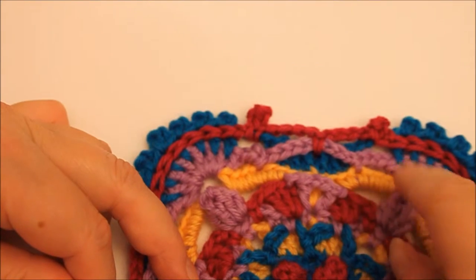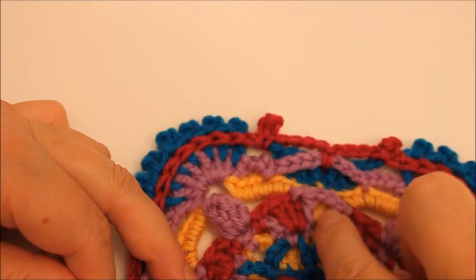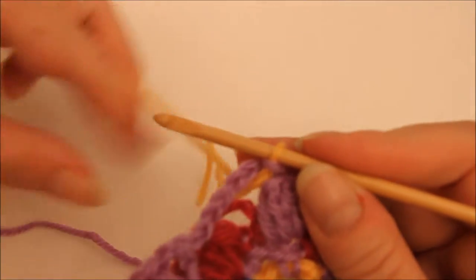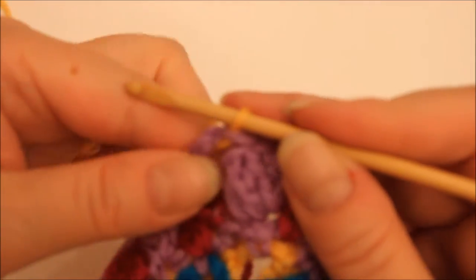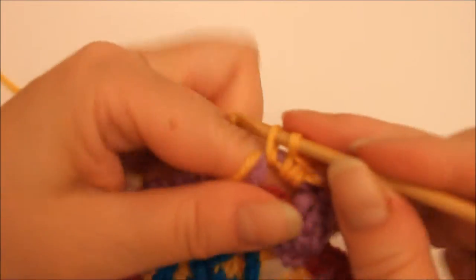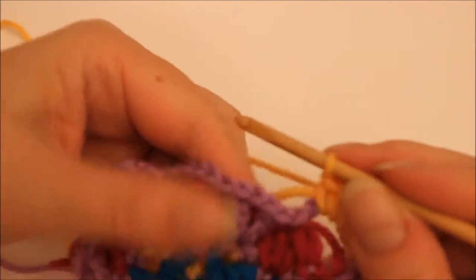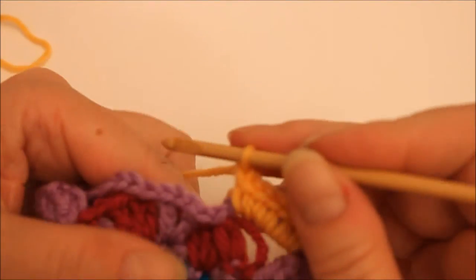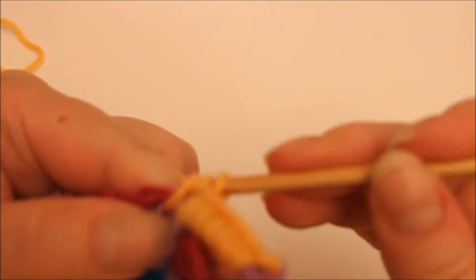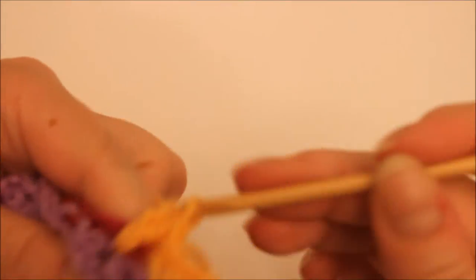So what you do for the yellow one: there's double crochets in here and then there's two trebles underneath this one so it shows through there. We start here and I'm leaving the end of the yarn inside my stitches. Six double crochet — one, two, three, four, five and six. Then chain one and two trebles at the back of this here — one, two — like that there.